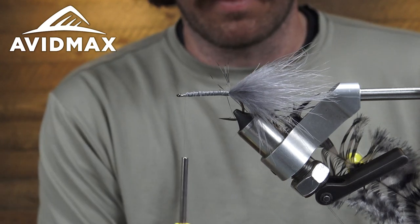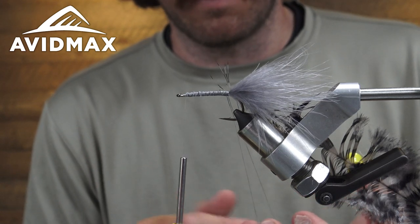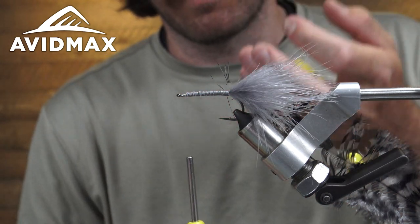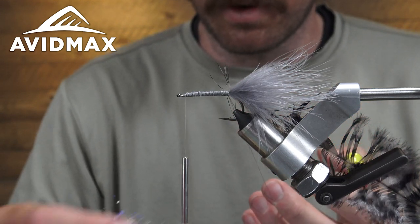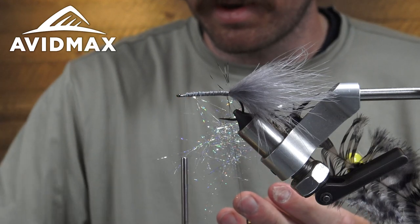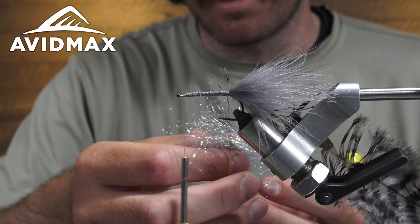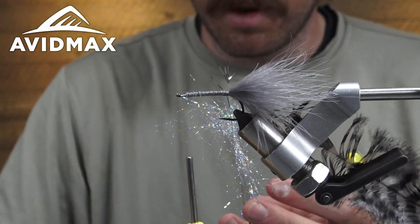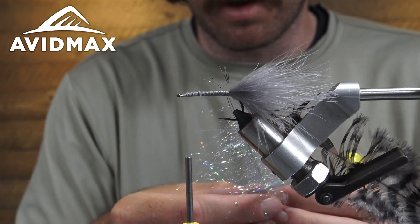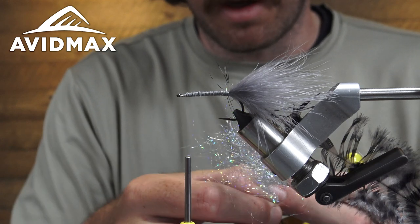I'm just going to grab clumps of it and throw it in my dubbing loop. When I do that, so my dubbing twister doesn't spin on me and create uneven twists at the top of the thread going to the shank — a little trick there. I'm going to pile a fair amount in there real loosely, kind of so they're going all different directions. Really long fibers compared to other ice dubs — which you might have noticed. There are a couple out of the ice dub collection that are like this and are good for tying streamers. The gold is really good, the red is good, the steely blue, the copper — there's a handful that are long fibers like this.